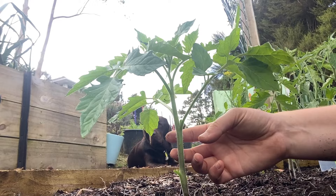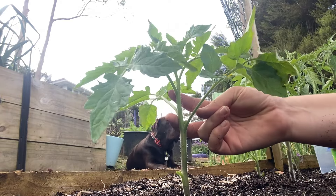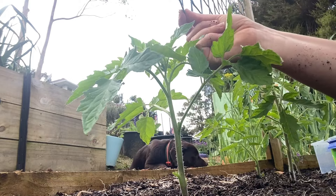So then you have your plant here. We're not quite hitting that trellis yet, so I don't need to tie it. Our weather is not going to be too bad or windy, so I'm just going to leave it as it is until it hits that trellis.